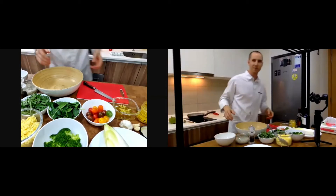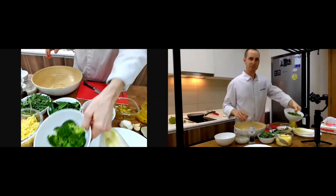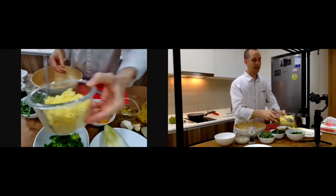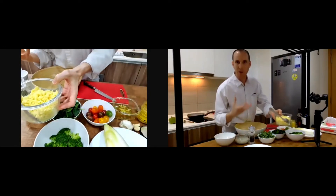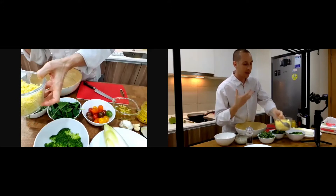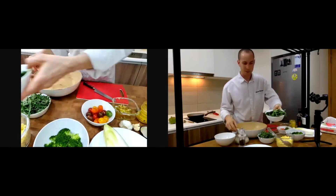As you can see, I use broccoli here — a very nice broccoli — and what we call millet. Millet is a grain that is gluten-free and has no lectin as well, so it's very clean nutritionally.